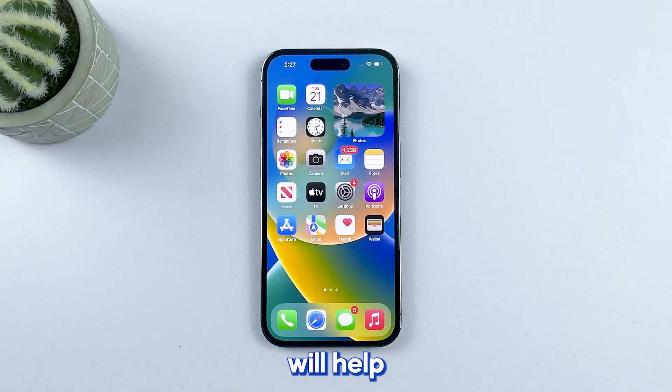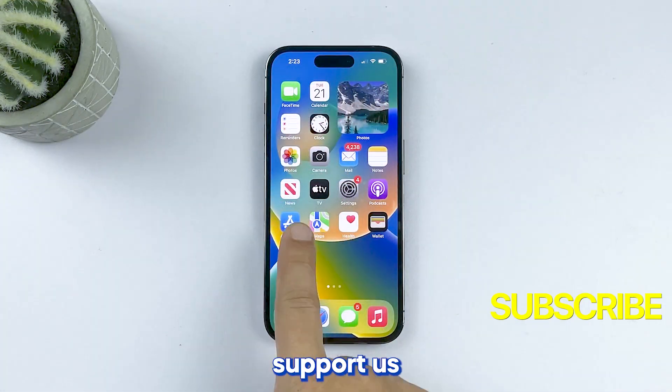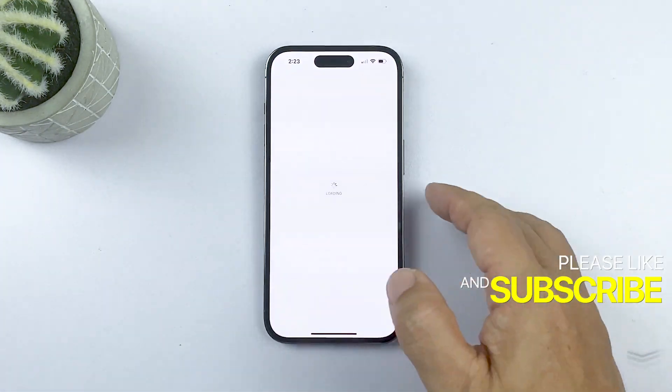We hope that one of these methods will help you get your iPhone 14 Pro up and running again. Please support us by subscribing to our channel. Thanks for watching.